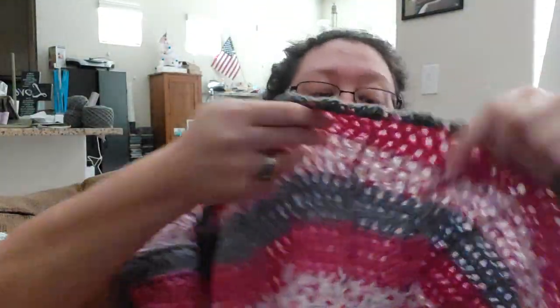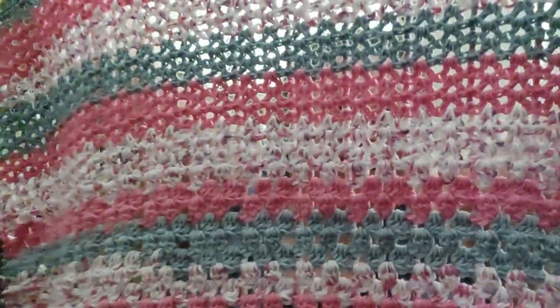Let me show this one again — the ridges are only on the front, but you can use it both ways. You can't even tell from the other side. It's flat, so you could say it's reversible. I enjoyed that and had fun with it.